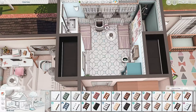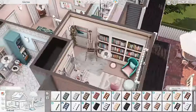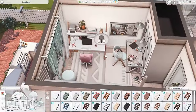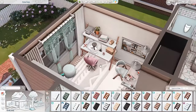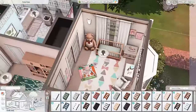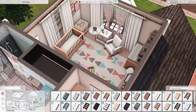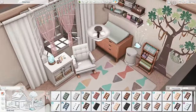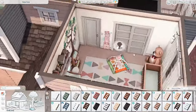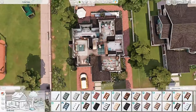Over here we have the office space — an easel, all of the stuff Diana needs for the interior decorating career, like a work desk and work computer. Across the hall we have the little infant's bedroom for little Regan. There's another play mat, a rocking chair, an infant crib, a changing table, and a bunch of clutter to make it look like they actually live here. There's also a Blarfy and a toy box for when she gets a little bit older.